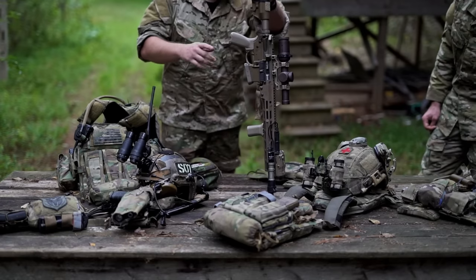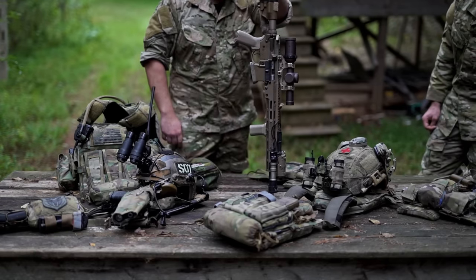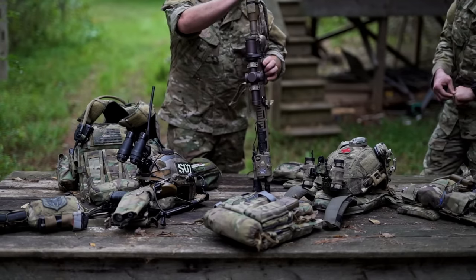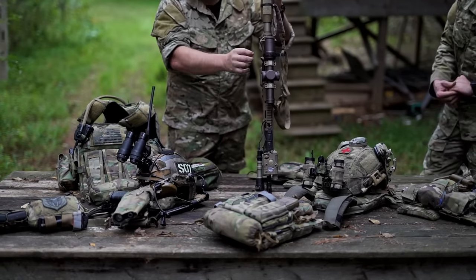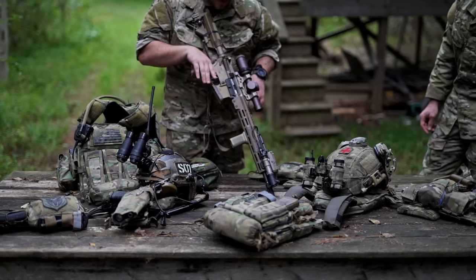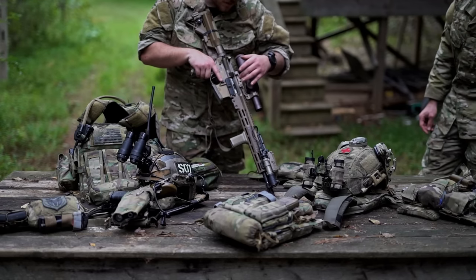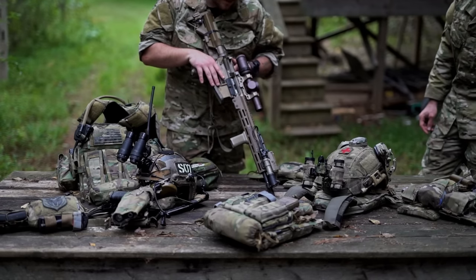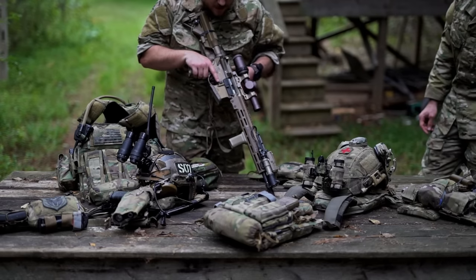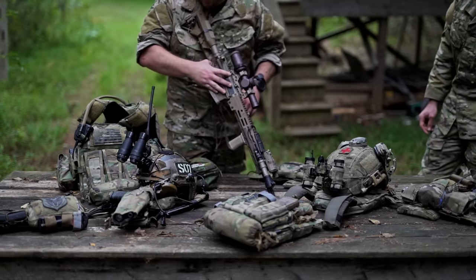Pretty much just standard stuff the rest of the way: Sopmod Enhanced Stock, BCM, HRF Concepts magwell, Geissele Maritime Bolt Catch, Geissele Mag Release and everything. Inside, one last thing — I do have an old school Daniel Defense Chrome Bolt, they discontinued them a long time ago, but I've had it for about 7 years and it's excellent. I wish they still made them.